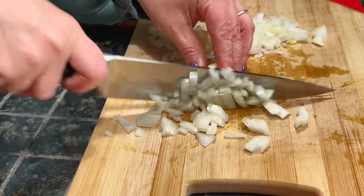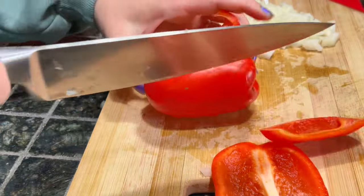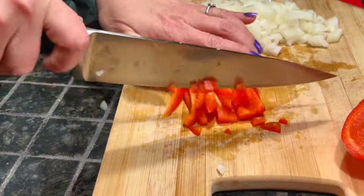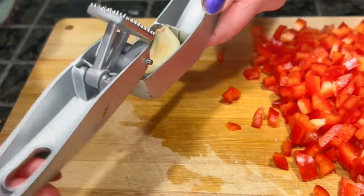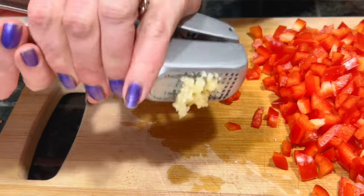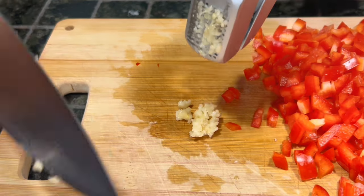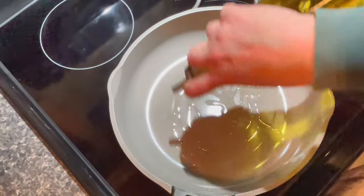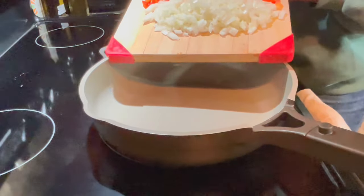You just want to dice it in a nice even small dice. And then mince up those four cloves of garlic.